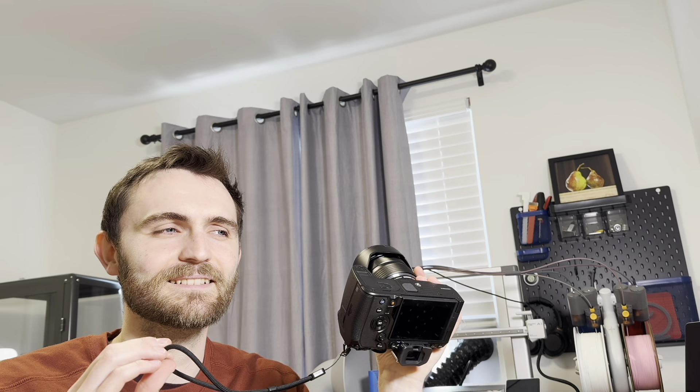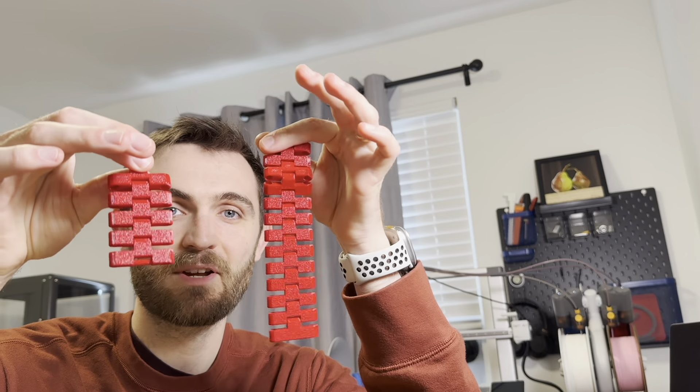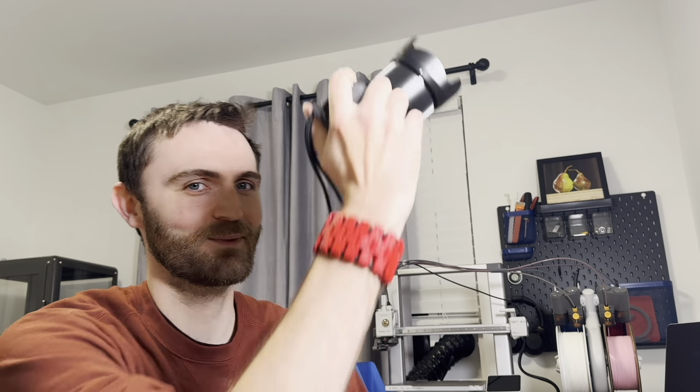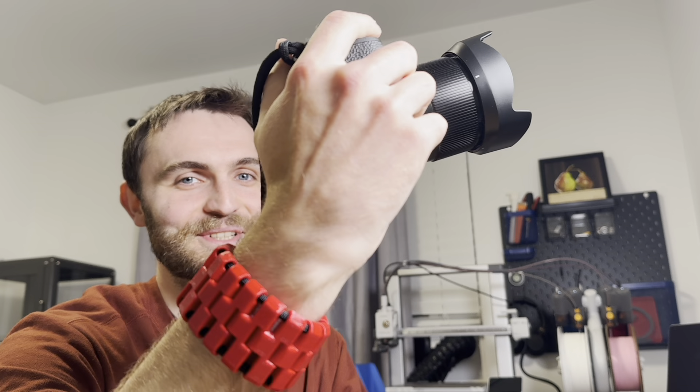The existing one I have on my camera is a little small and weak — I think it's time for an upgrade. This was the prototype. This is my wrist strap — it's the same thing, but I scaled it up from five links to eleven. And I added these nice little end caps without joints so that it's a little bit more polished. Check it out. This actually looks super cool. I really like it.